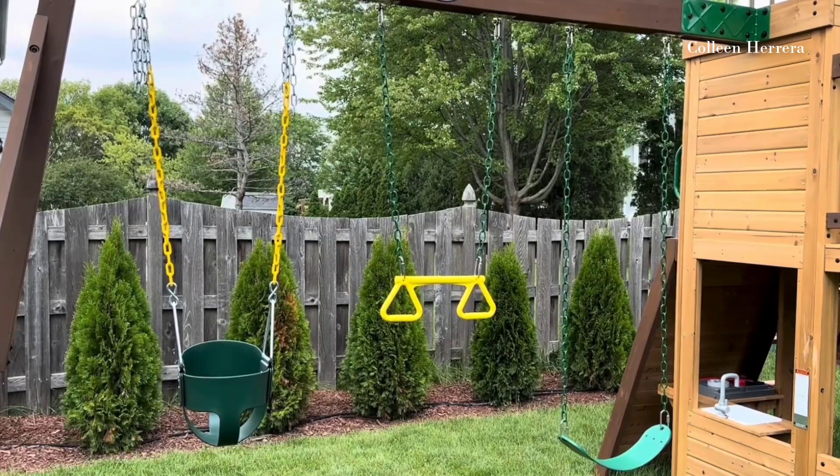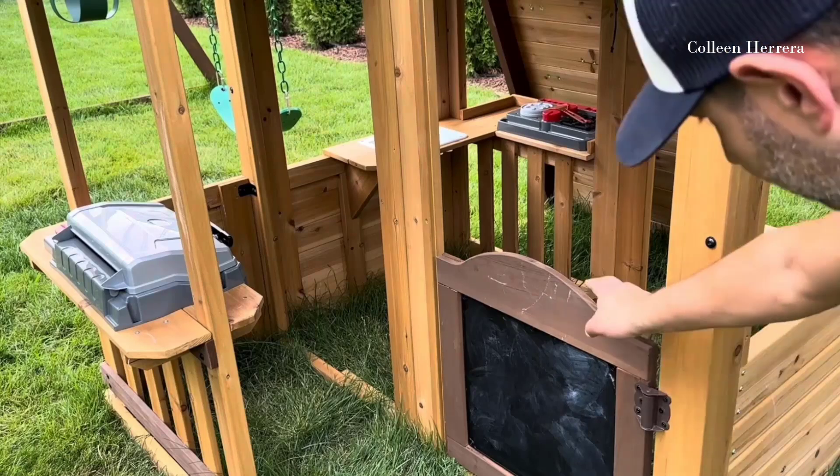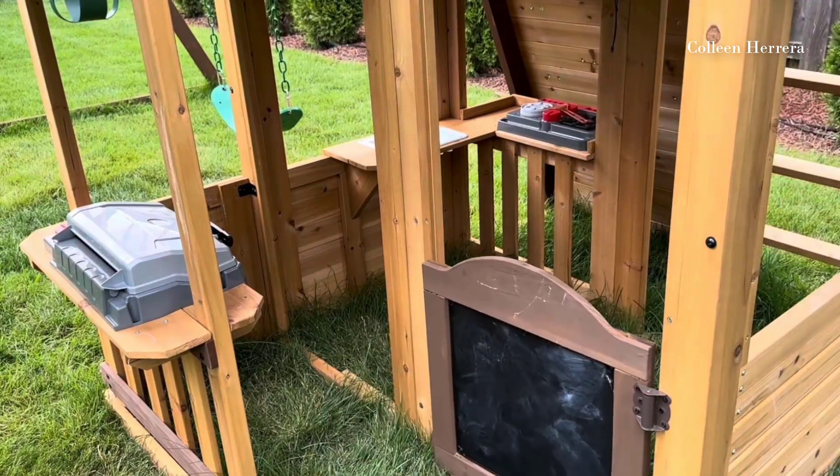The rock wall is awesome. We like the three sets of swings — we have three kids, so that works out perfectly. You could put three swings on there, and there's just a ton of room.